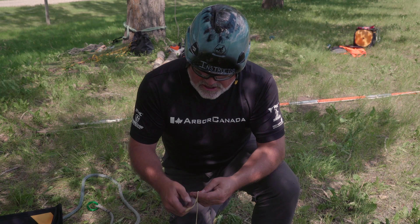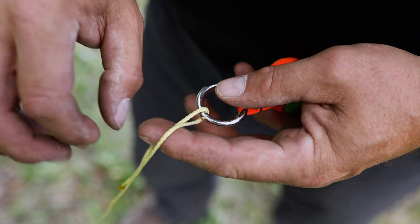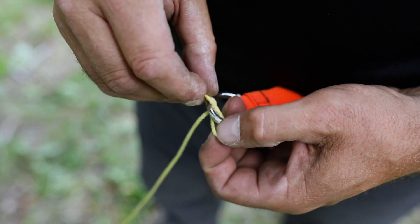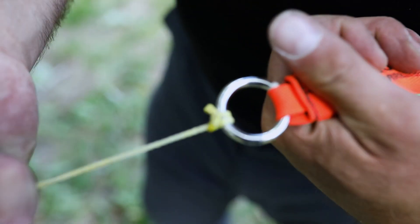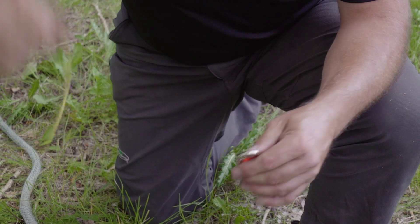We often refer to using a slippery clove hitch on our throw line rings. What we're doing is tying a standard clove hitch but finishing it with a bite. A bite is simply a bend in the rope, and it has been said that any knot or hitch that's finished with a bite is said to be slipped, which makes it very easy to untie.